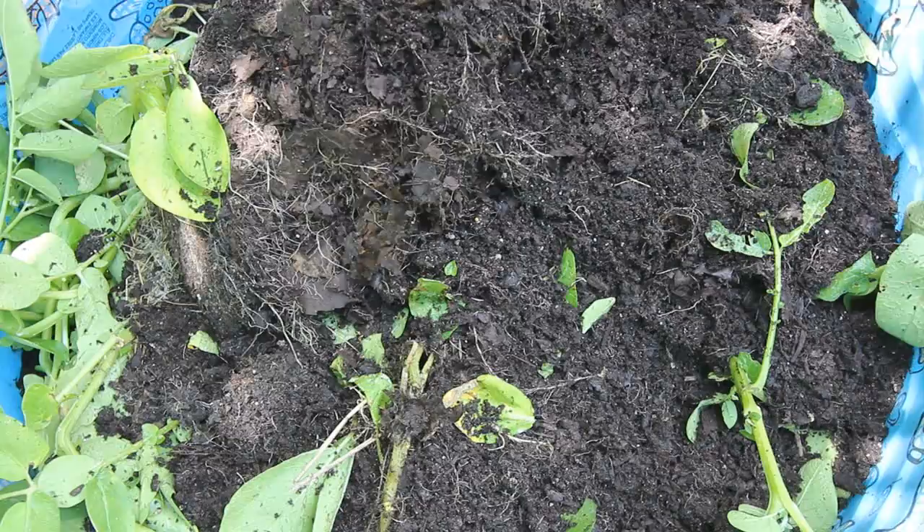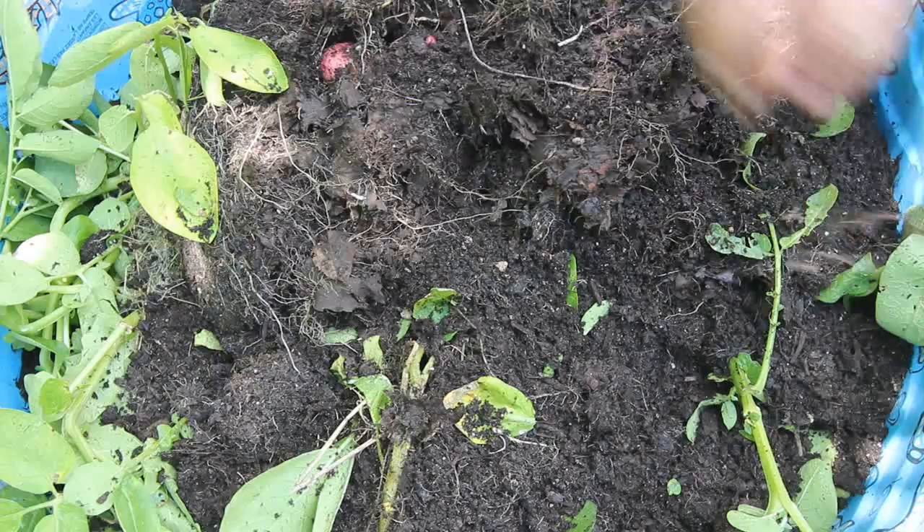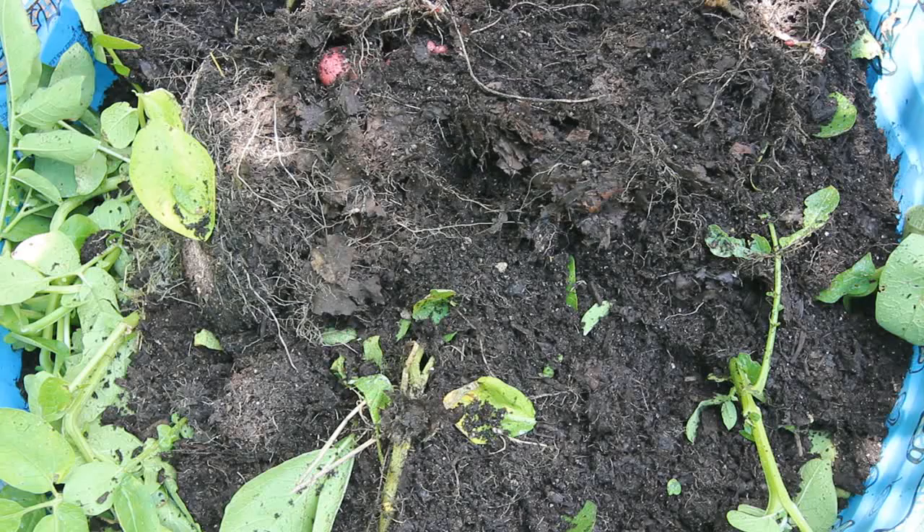Can we eat this one? And here's the third — I think this is the third seed potato I found in here, so I definitely put three in here. Let's get all these out of here, look at all those! I'm excited, this is awesome!